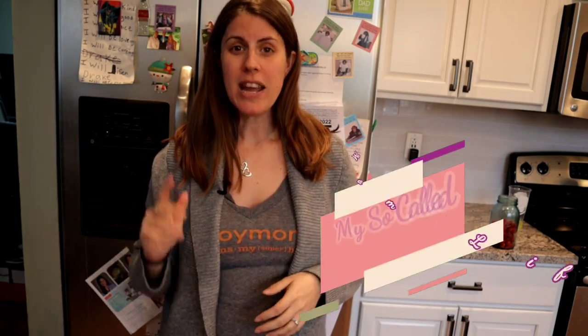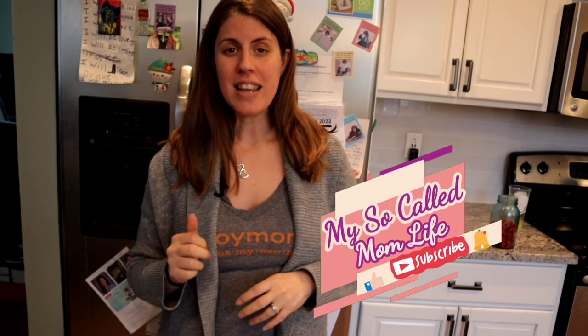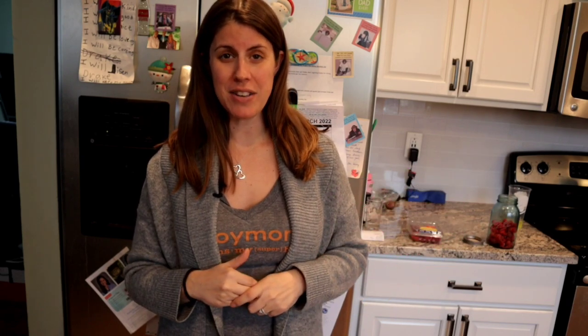Thanks so much for stopping by and watching today. If you have not subscribed already, please do so and hit the notification bell for future content — I promise there's plenty to come. Like this video and comment below if you've tried this experiment and what your results were. I'd love to hear from you. Thanks so much, have a good day!